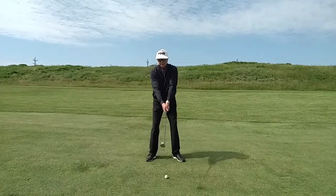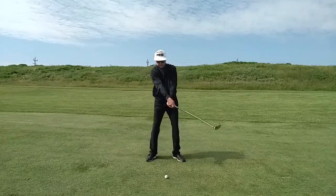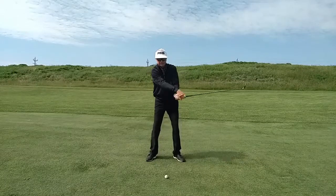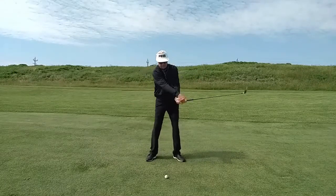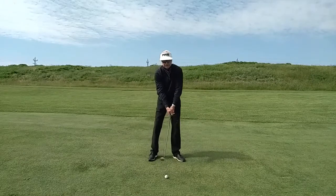Now lower the club slightly, tilt forward at the waist, make a few more. Arms rotating with the body rotation. Now lower the club to the ball and hit the shot.